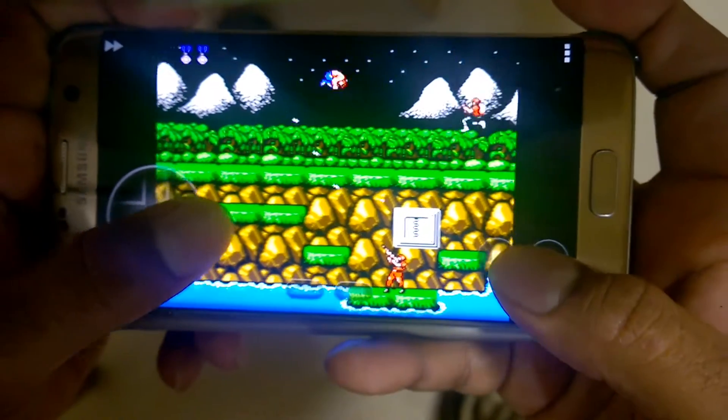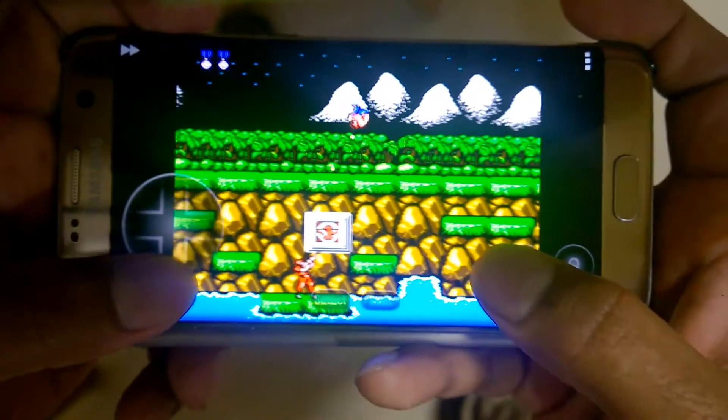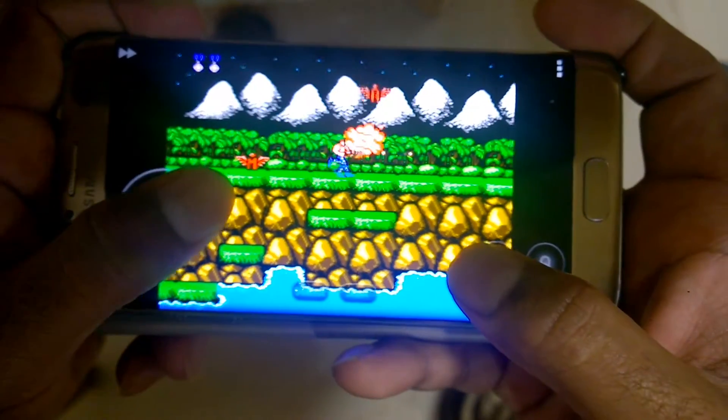As you can see, the game performs really good on the Samsung Galaxy 7 Edge.